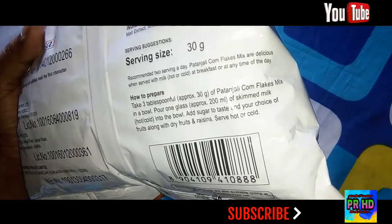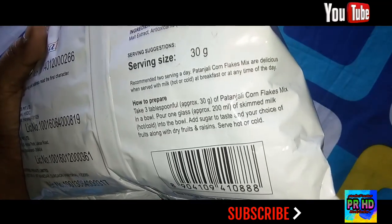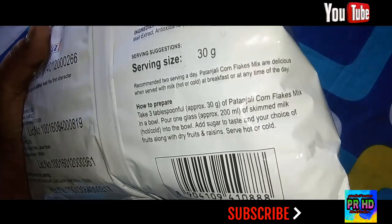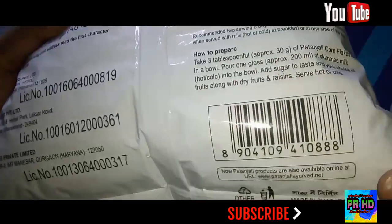Pour one glass — approximately 200 ml — of skimmed milk, hot or cold, into the bowl. Add sugar to taste and your choice of fruits, along with dry fruits and raisins. Serve hot or cold.